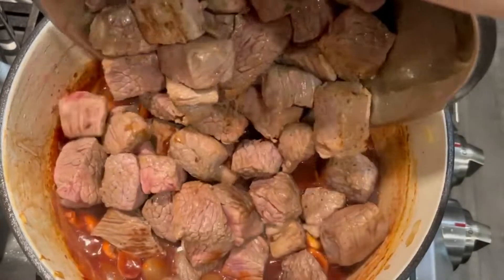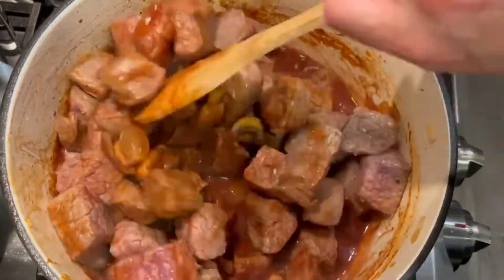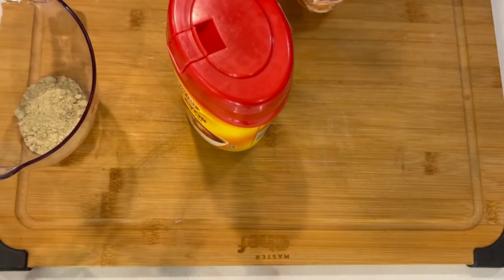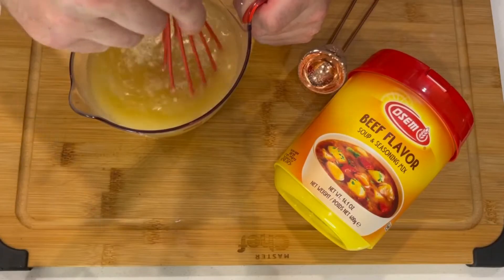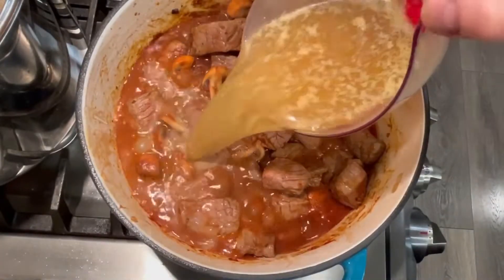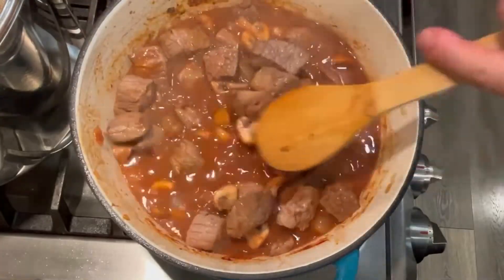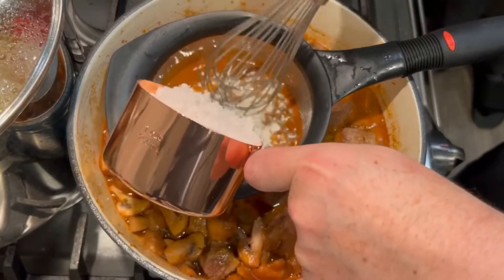Add your beef back into the pot and again incorporate all those flavors together — mix it in really well. Use a good quality beef soup base mixed with about three cups of water and add that to our beef stew. That's going to act as the majority of our liquid and help add so much more flavor.